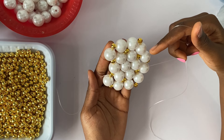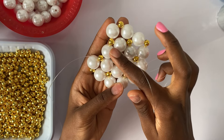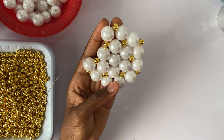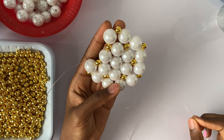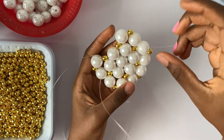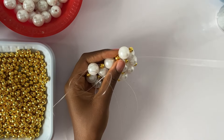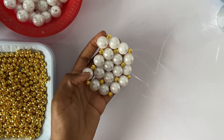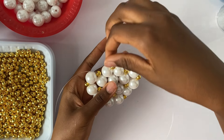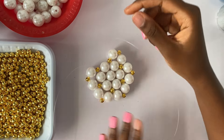Now I'm almost at the end — I'm at the last bead to close up this entire circle. You can see we're making a pattern and this is the very last bead. I'm going to pass my thread through the next white pearl and also the next gold bead. This way both threads are coming out from gold beads — the thread on the left coming out from a gold bead and the thread on the right also coming out from a gold bead. Now I'm going to close this up so this next circle can be closed.